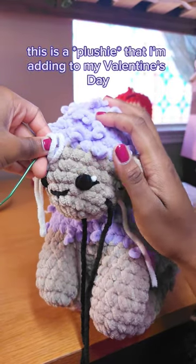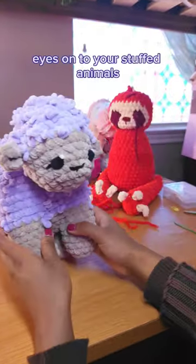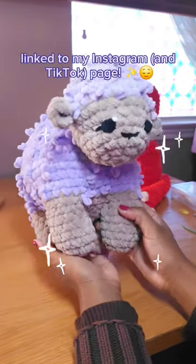This is a pattern that I'm adding to my Valentine's Day restock. If you need help embroidering eyes onto your stuffed animals, I have a quick tutorial linked to my Instagram page.